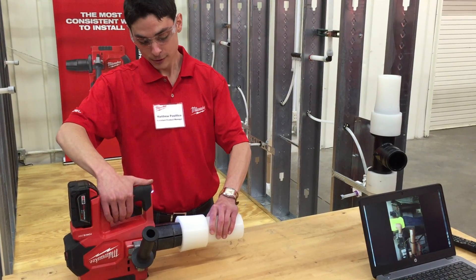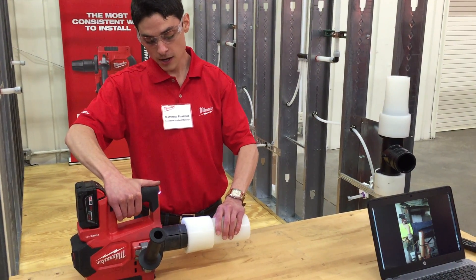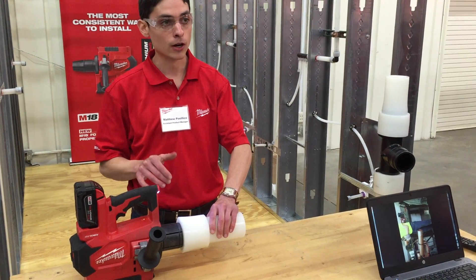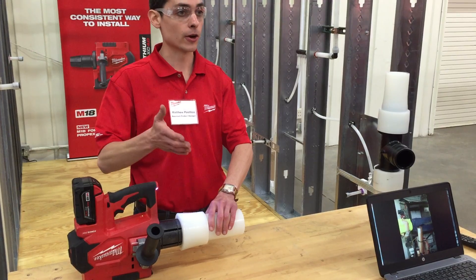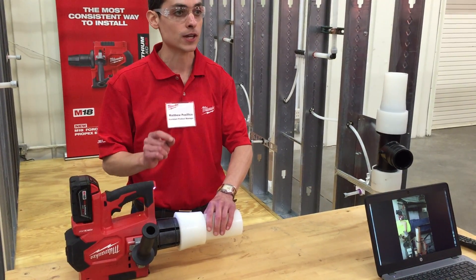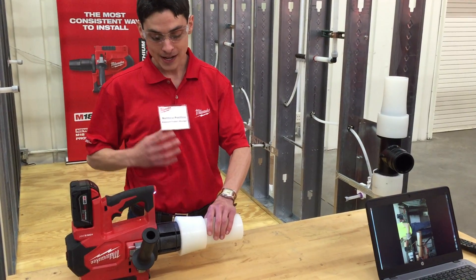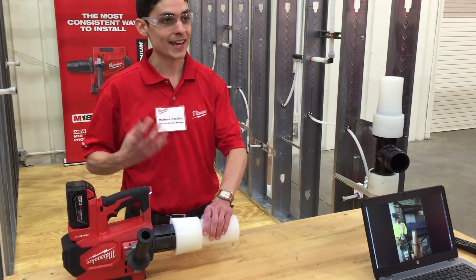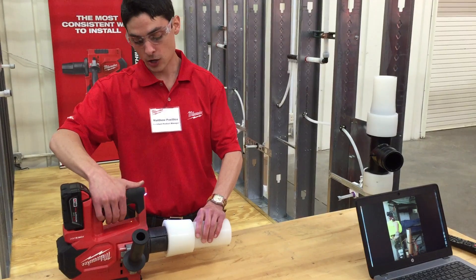There's a little champagne cork popping at the end — that's lovely. The other thing you'll notice when I pull the trigger is the head rotates. This is something we're carrying over — it's consistent with our existing PEX expansion tools. That auto-rotate is also key. Talking about consistency, talking about uniformity — that allows every pipe to be expanded evenly. That even expansion is critical so that it can then contract evenly and create a sealed connection.